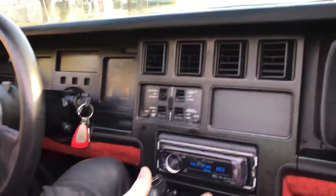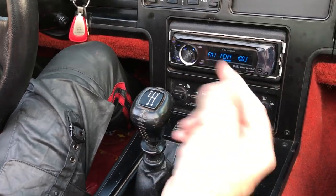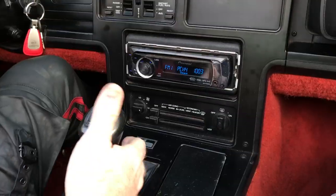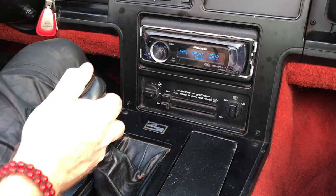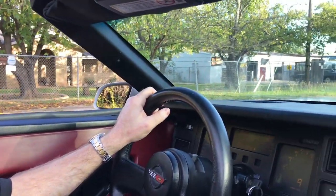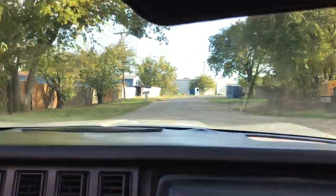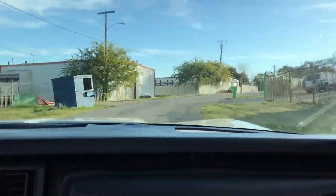Now these Corvettes — I'm just going to demonstrate this for the new owner just so they know. It's kind of like the DeLorean, but the reverse is actually to the left and forward. Lift up, to the left, forward — and that is reverse. I'm going backwards. Snap out to first gear, and you are in Corvette land. Doesn't that sound good?